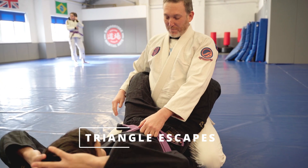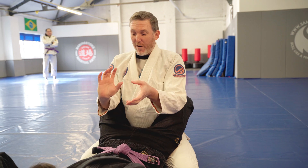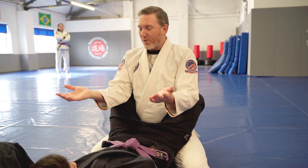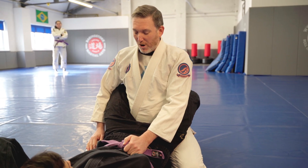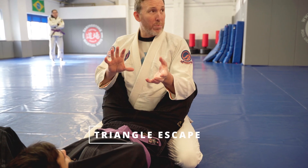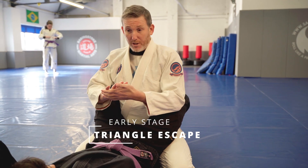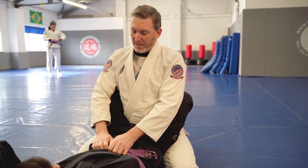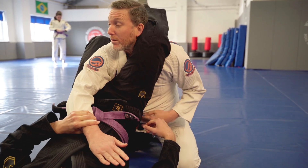We're going to look at some triangle escapes — early, mid, and very, very late triangle. Obviously the idea is we don't want to end up in a triangle in the first place, but it's Jiu-Jitsu, so we're going to end up in a triangle. Let's first look at the early stage and making sure we have a plan with our arms and body so we can look to make the escape. So Richard jumps up and finds his triangle here.